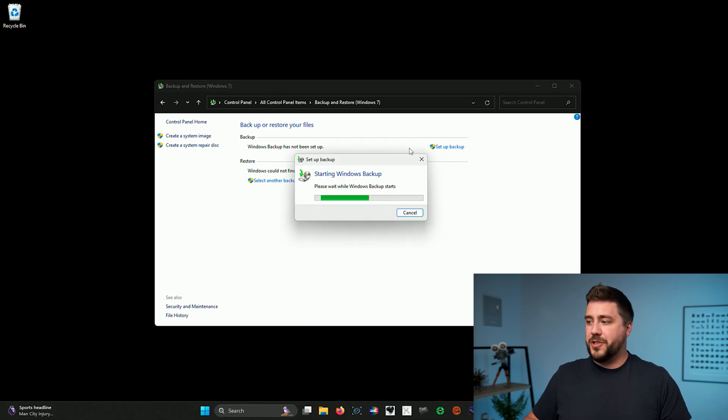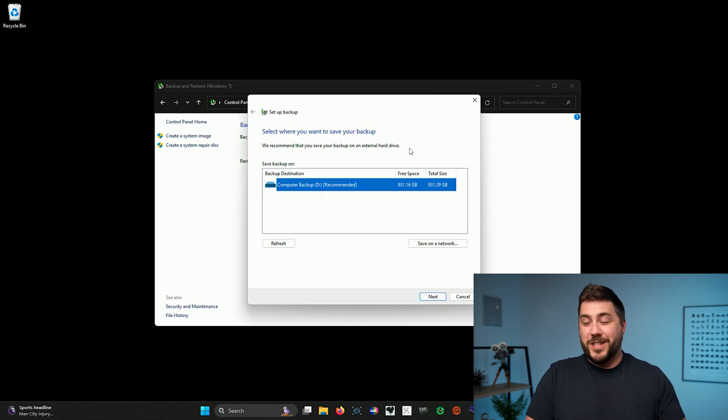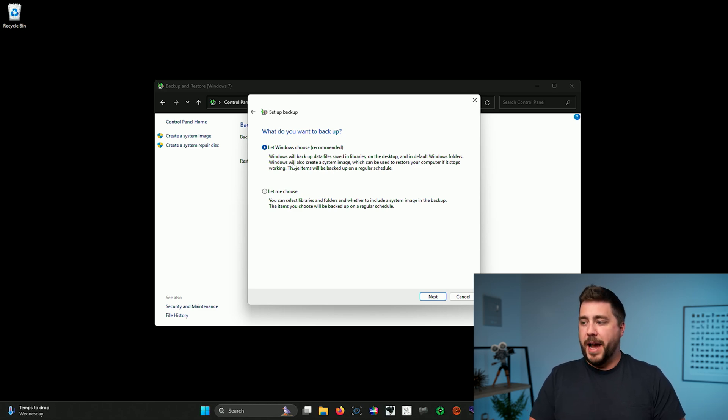Click Setup Backup — it's going to search your computer for external hard drives and start up the utility. Once it starts, you'll see a list of all connected external hard drives. In this case, it found the Computer Backup drive and is recommending we use it. If you want to save a backup to a NAS or network attached storage device, you can use the Save on Network button. I'm going to select the Computer Backup drive and click Next. We then have a choice: let Windows choose which files to back up, or choose ourselves. I use the Let Windows Choose option, as it backs up all libraries, the desktop, default Windows folders, and even makes a system image. If you want to include or exclude specific files, use Let Me Choose. I'll leave it on Let Windows Choose and click Next.